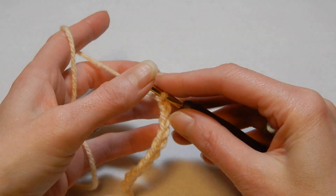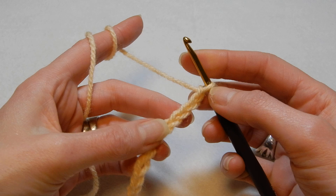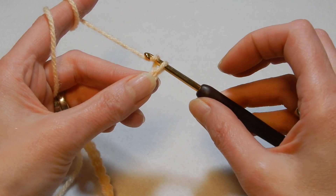With this stitch we're gonna chain multiples of seven plus three more. So after you chain multiples of seven and three more, we're gonna chain one more.